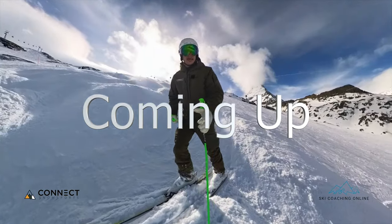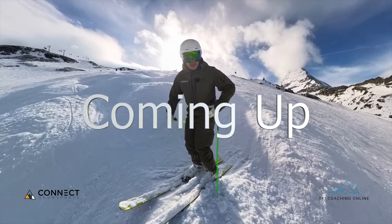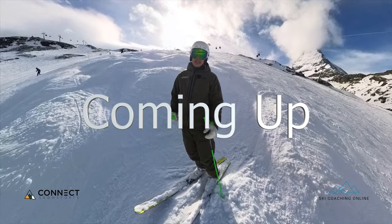My foot will stop and I get caught back. This is one of those ones where if you ever get that feeling that you keep getting bucked over the front when you're skiing in the bumps — that's what we're going to address today.